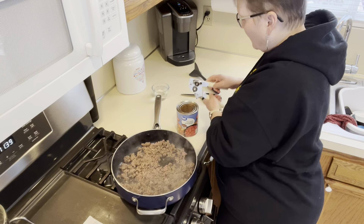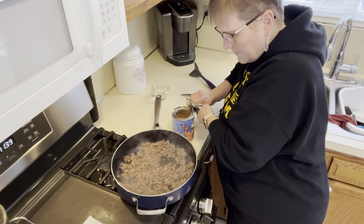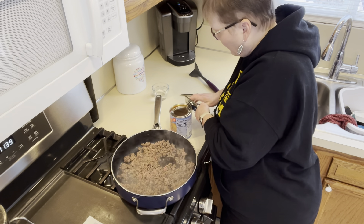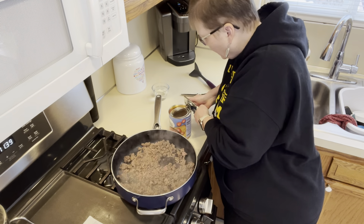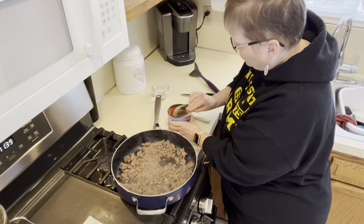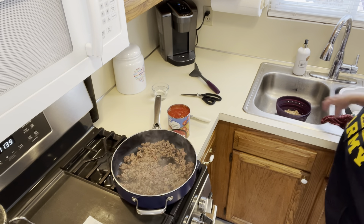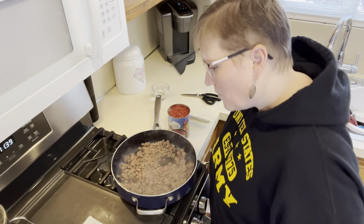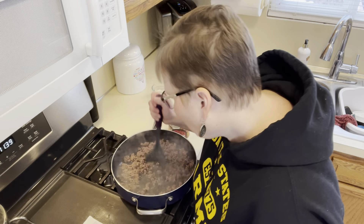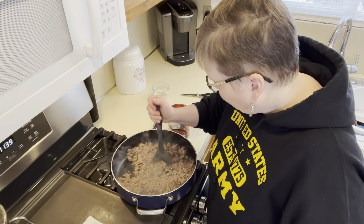Let me just open this can while I'm waiting for that to finish browning. This is lean ground beef, so I'm not even going to drain it — I'm just going to add everything to it. As with all of our products, they are lower in sodium, so it may or may not need salt. I'll wait and see what it tastes like at the end.